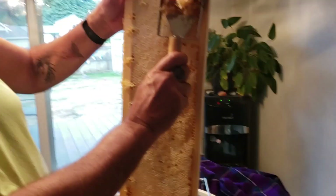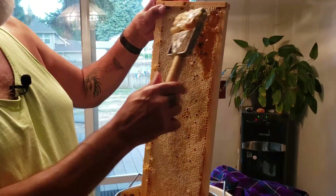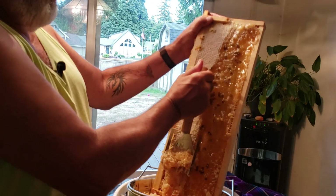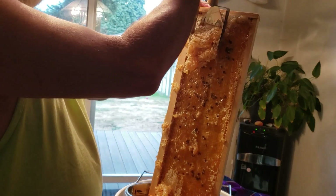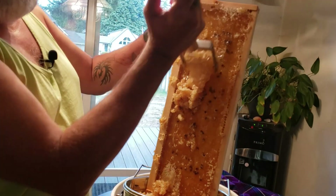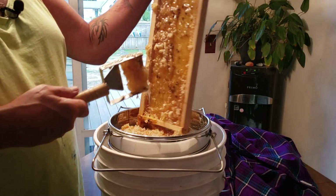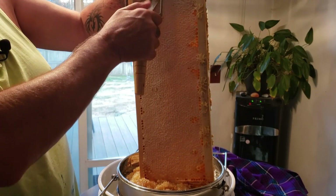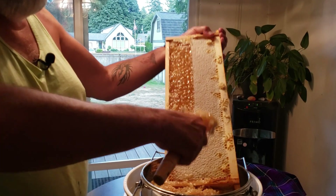I'm going to start the process again. These dark splotches you see inside - that's just pollen, part of the honey-making process. Bees are going to do what bees are going to do. Some people use a hot electric knife to do this, but I actually saw this tool advertised on Facebook and it just looked like a really clean, simple job.